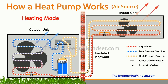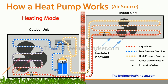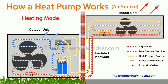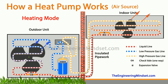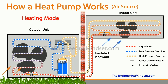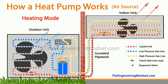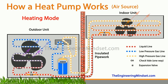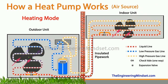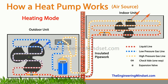By the time the refrigerant leaves the coil and comes toward the check valve and expansion valve, it passes through the check valve because the expansion valve won't let it pass that way. The refrigerant, having passed through the check valve, leaves as a high-pressure, medium-temperature saturated liquid and flows along the liquid line down to the outdoor unit. The check valve there won't let it pass, so it goes through the expansion valve instead, which expands the refrigerant so it leaves as a low-pressure, low-temperature liquid-vapor mixture.